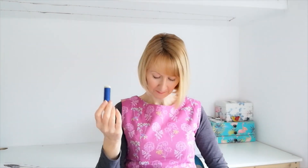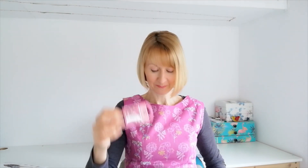a matching zip, some D-rings and some interfacing. So just click on that link and you'll have everything that you need to get started.